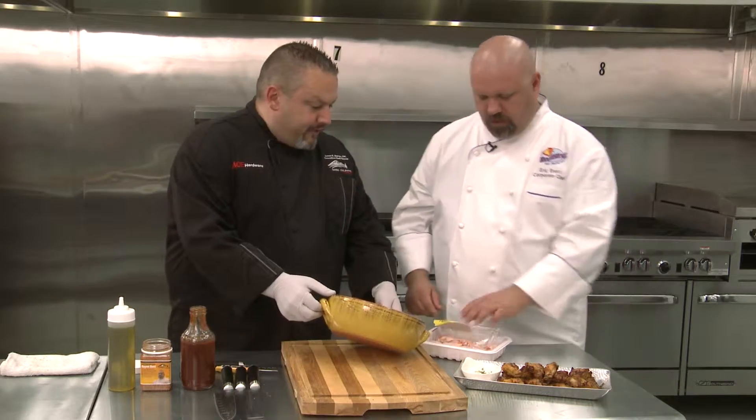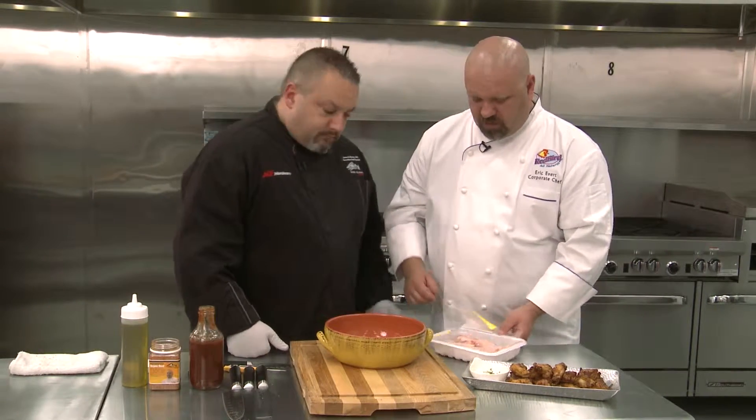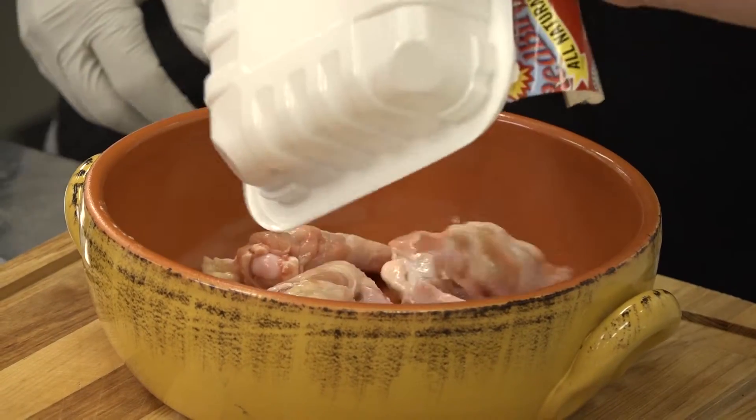Let's do this. An oven-able casserole dish — this is a nice crockery dish you can throw right in the oven. So once again, a one-pot kind of scenario. We're going to season and cook in the same pot. Very clean.